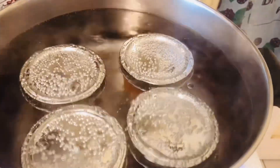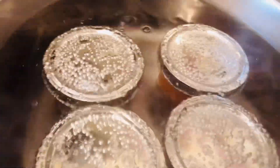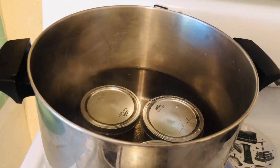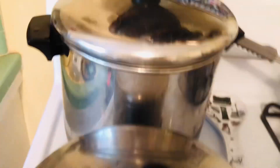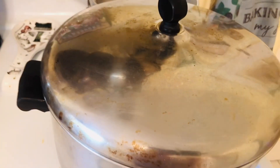Here they are. Once you reach a boil, you want to cover them. You want a gentle boil. I'm just going to put the lid on all of them. In 10 minutes they'll be done.